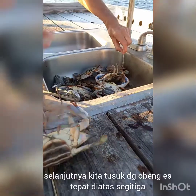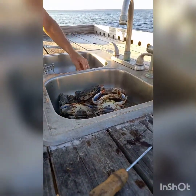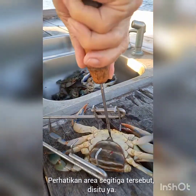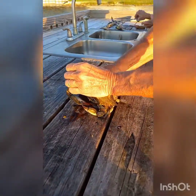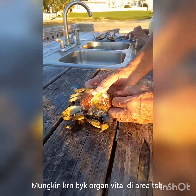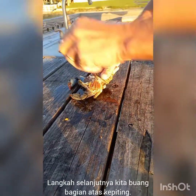It goes right between the shell, at the tip of that triangle. I'm not sure how that instantly makes them stop kicking — maybe there's a vital organ somewhere in there. This is us starting to take apart the crab.